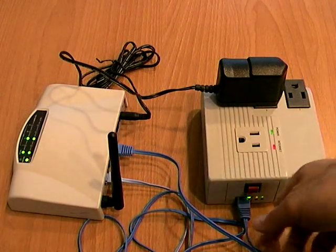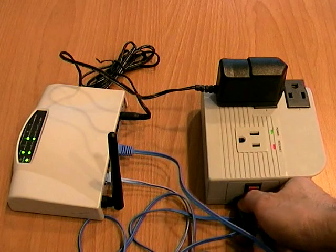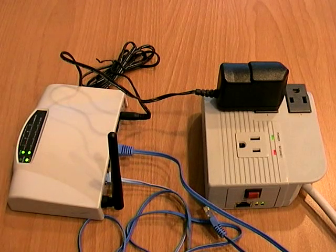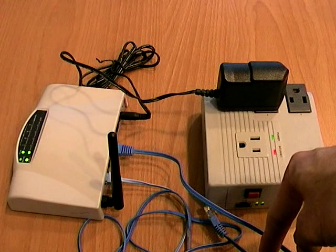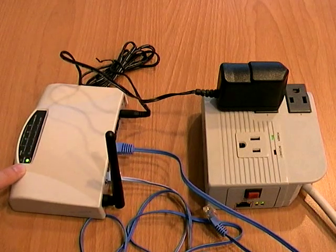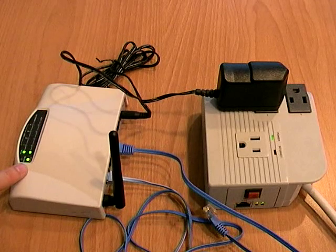Let's simulate an internet disconnection by unplugging this LAN cable here. You can see the LED is gone — it is no longer connecting. MSN switch is no longer connecting to the internet and it will reset the outlet. And you can see the router is reset and it is now back on again.